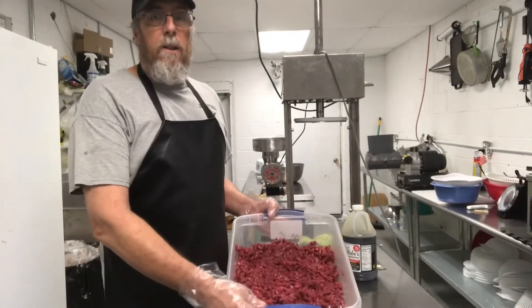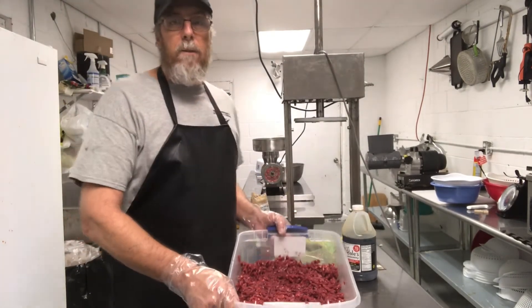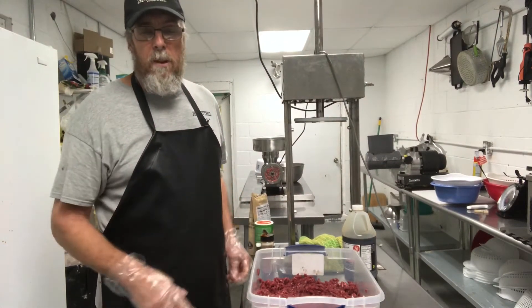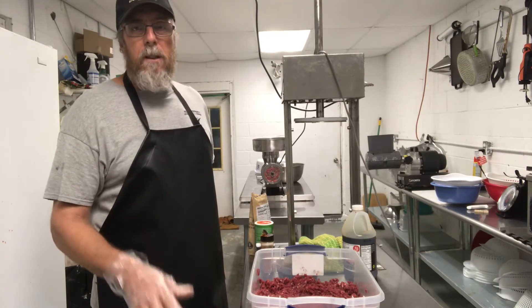Okay, it's finished grinding. I put it in little plastic tubs here. This is going to be 10 pounds of deer meat. It's raw, it's 100% deer meat. I don't have no substitutes, no kind of fats or nothing. This is 100% venison deer meat.